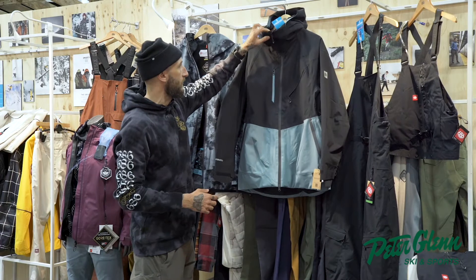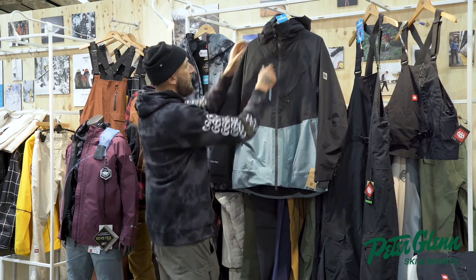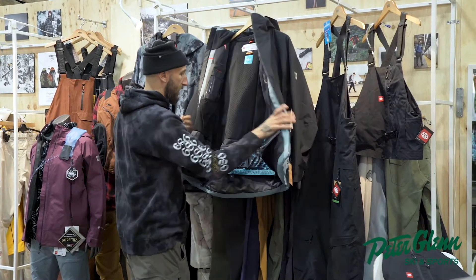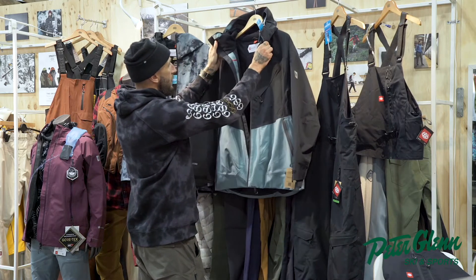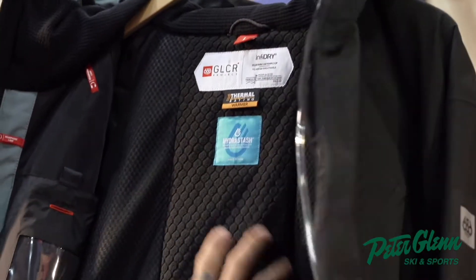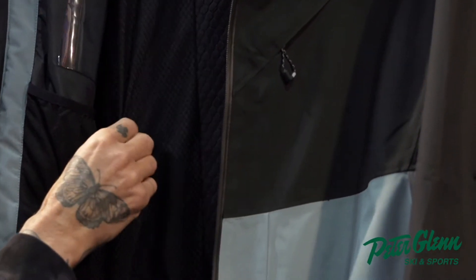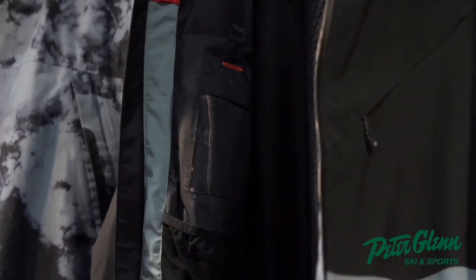Here we have the Glacier Hydro Stash Reserve jacket — 20k stretch shell, YKK AquaGuard zippers. When you open it up you have the beautiful Hydro Stash system. You've got a waffle knit collar for extra comfort and moisture wicking, an internal back panel that gives a little more insulation down the middle of your back with breathable moisture-wicking mesh, a touchscreen iPhone pocket, and your Hydro Stash powder skirt.